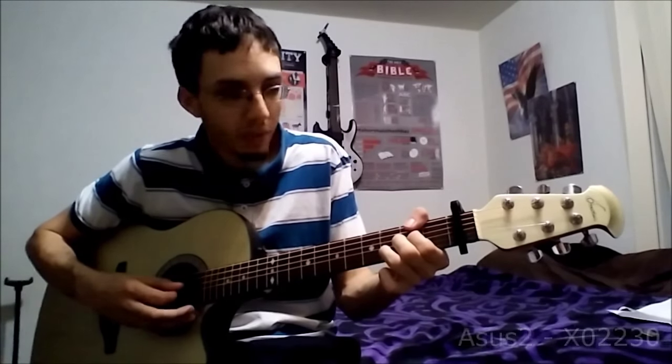So the A2 or A sus 2 we'll use in this case — it's going to be mute, open, two, three, or two, two, three, open.